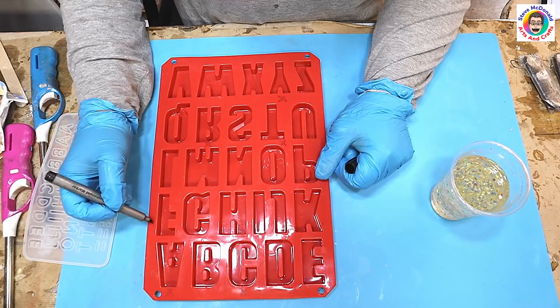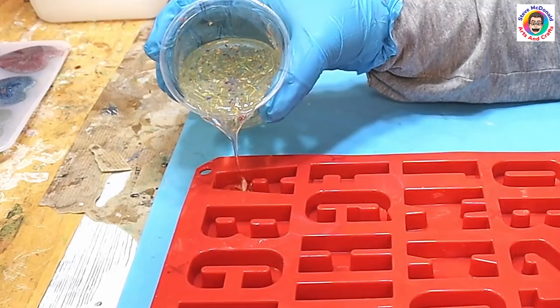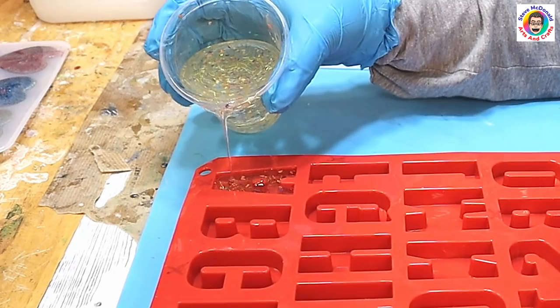The reason I'm marking a cross on all the letters is because these are the ones I want to pour at a minimum and I don't want to miss any out. I know what I'm like — I'll end up pouring the letters and then find one is missing from the word.